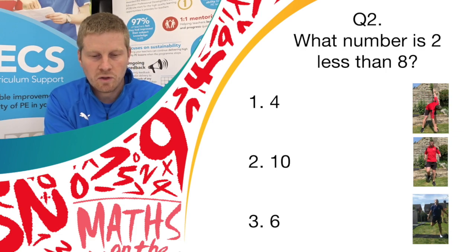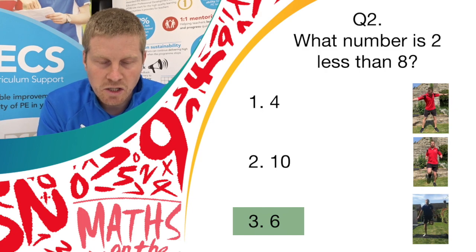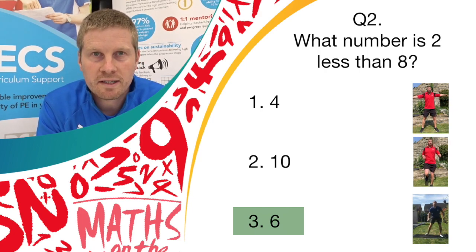Well done. If you've got answer 3, which is 6, and you were doing donkey kicks, you were absolutely right. Well done. Give yourself a point.